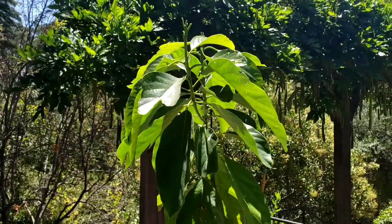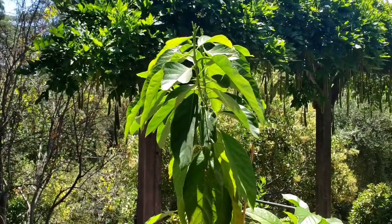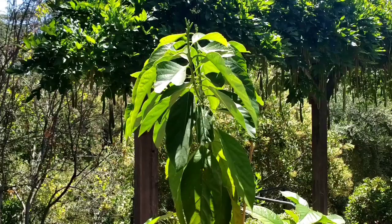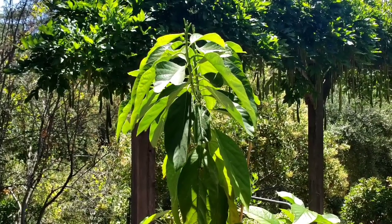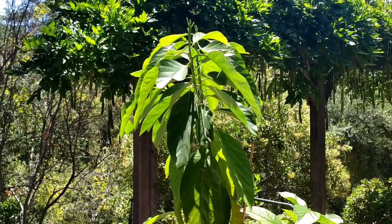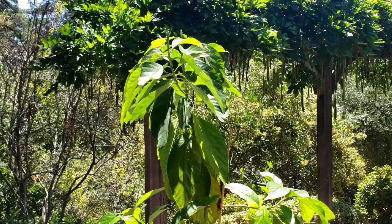I had a similar issue not too long ago with a Fuji apple tree. What I did was I put some apple cider vinegar and water combo into a spray bottle and just sprayed all the leaves with the aphids. And all the leaves started turning brown and dying, so what I eventually had to do was just take out all the leaves on the tree.